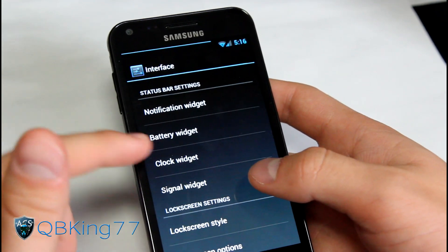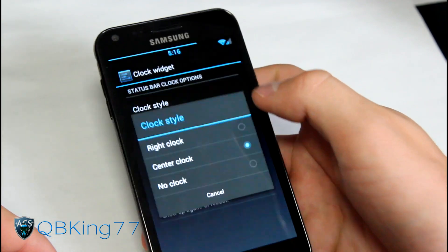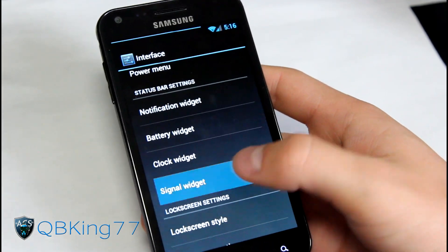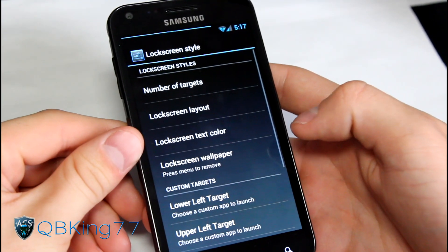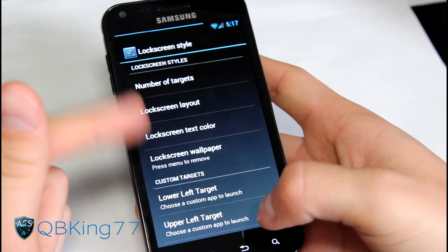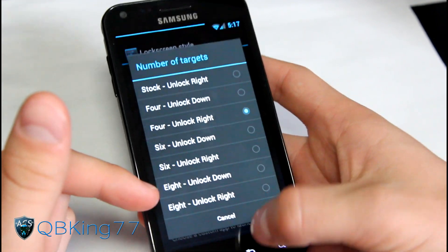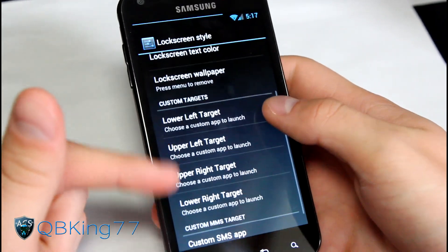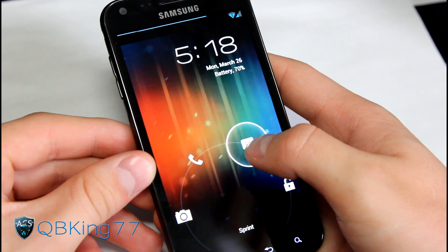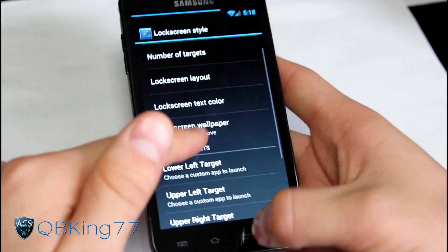Another amazing thing is the clock widget - you can change the clock style and actually have it in the middle of the status bar, or choose no clock if you don't want one. You got clock colors to change the color. You also have a signal widget. One of the coolest things about this ROM is the lock screen style - you can choose the layout: stock layout, centered ring, centered big clock. You can set the number of targets to four, six, or eight, and customize which applications appear, like unlock, camera, phone, and messaging.